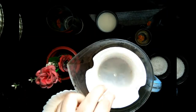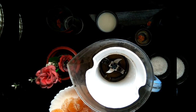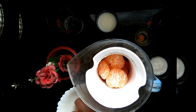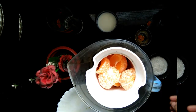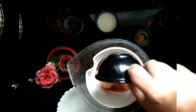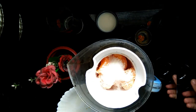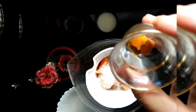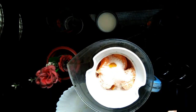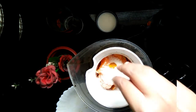Now take a mixer jar or juicer jar, whatever you have. Add in the oranges, add the required amount of sugar — I've listed how much I've taken — and add the orange zest and that little piece of orange skin. Again, if you don't wish to add those, you may avoid them.